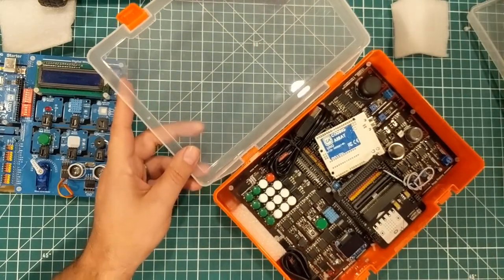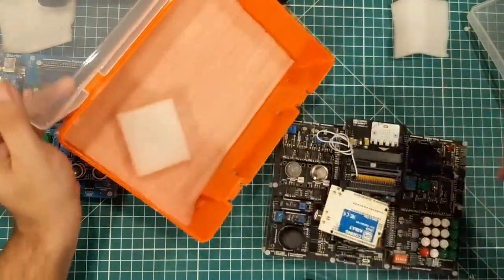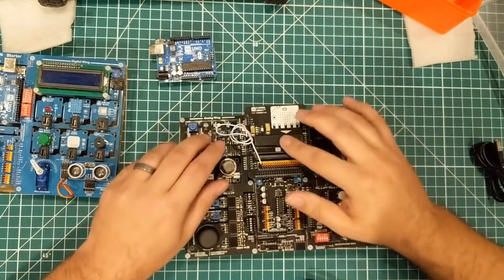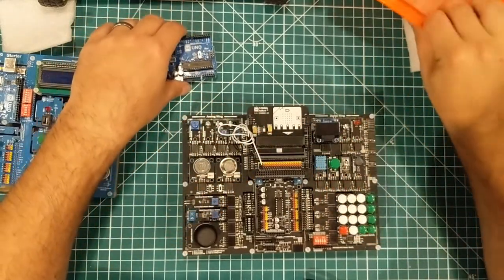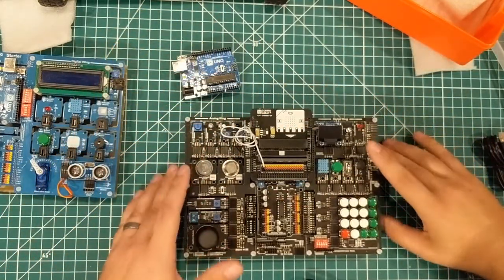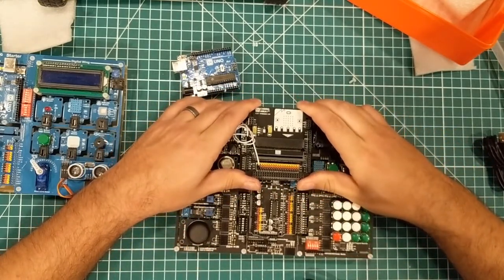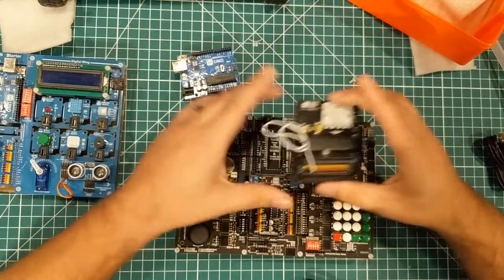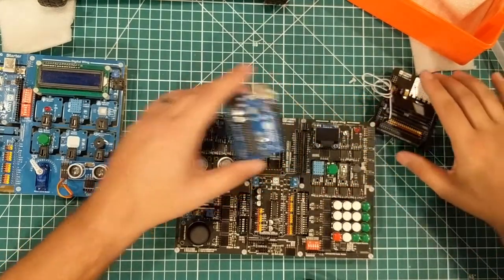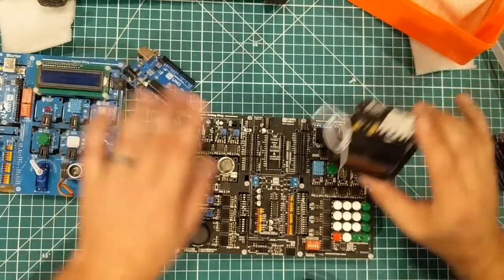Here we got some jumpers — no, some standoffs. This is a micro bit connector. I'm not sure what I have here. So I have an Arduino Uno. This is interesting — this comes off. I'm kind of curious. You can plug in a Nano or a Nano 33, an Arduino, or a micro bit.